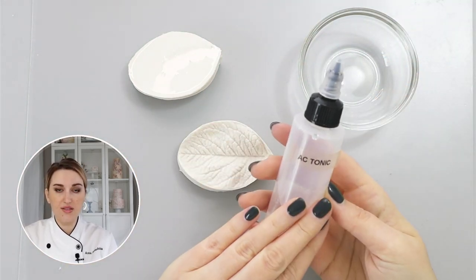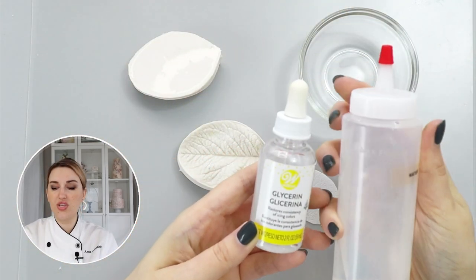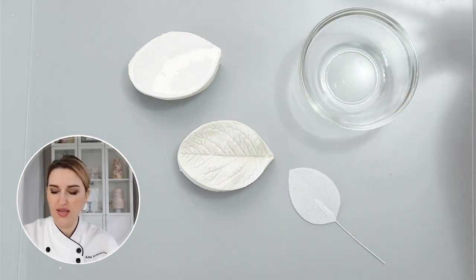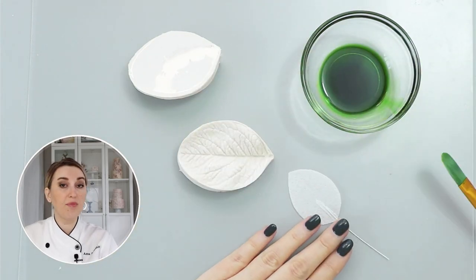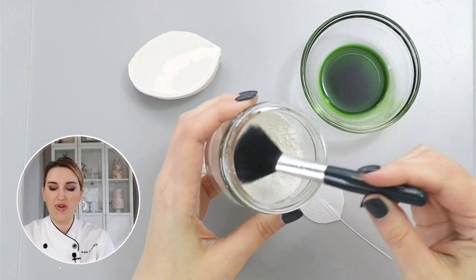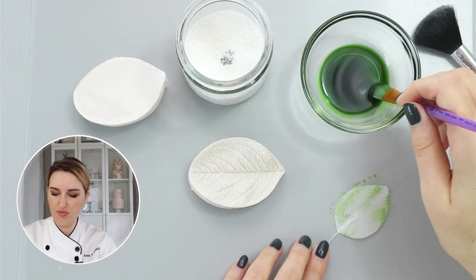The third method is my favorite and most used one: I use my AC tonic mixture. This is a non-alcohol wafer paper conditioner which is a mixture of glycerin and water — you can download my recipe in the description. I'm going to take a little bit of my mixture, add a touch of green color. Another component I use when working with wafer paper and making my leaves is cornstarch on a fluffy brush. I'm going to apply the conditioner mixture on both sides of my wafer paper.